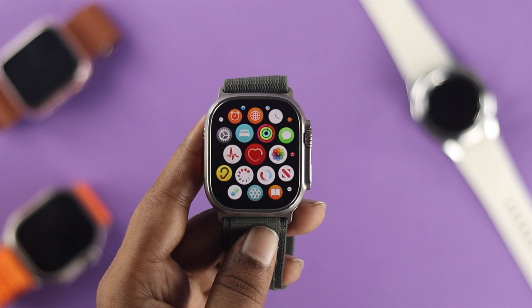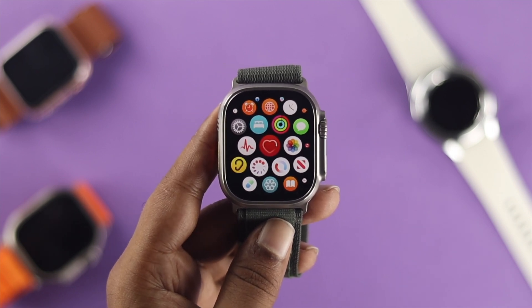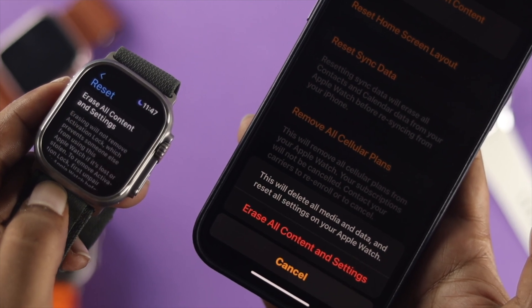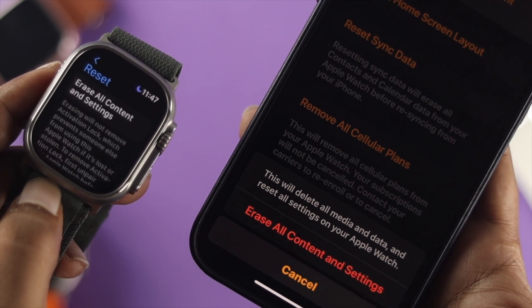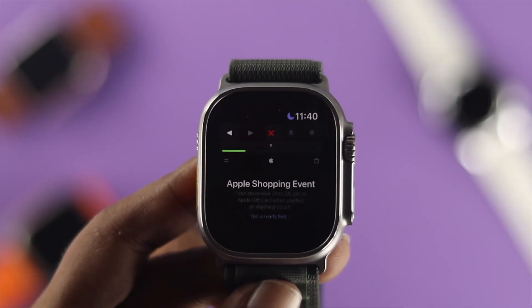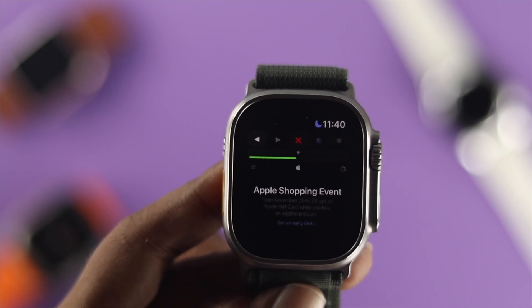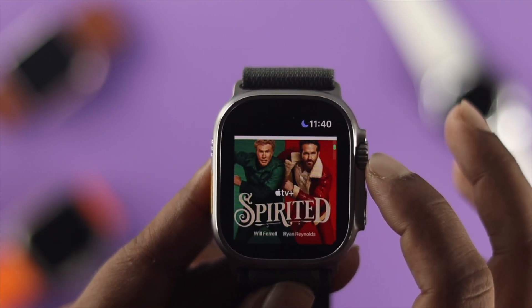These are the steps you can follow to solve your problem. But if for some reason you still have the problem with your Apple Watch, all you need to do is re-sync your device, or you can simply unpair your Apple Watch from your iPhone and reconnect it again with your iPhone to solve the problem. These are all the things you can do to fix mobile data, cellular data, or Wi-Fi not working on your Apple Watch Ultra.